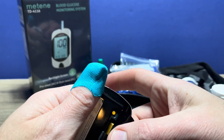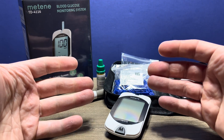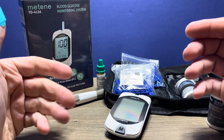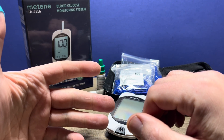So we can go ahead and put the battery door on. Then to prepare your hands you need to wash in warm soapy water, thoroughly dry them, and then clean the area with an alcohol swab. Ensure that that dries properly.